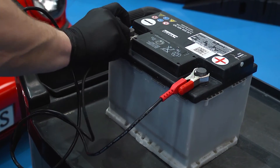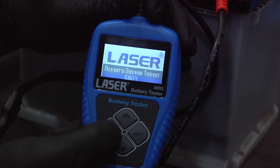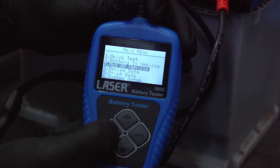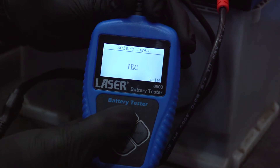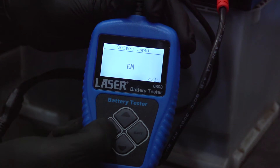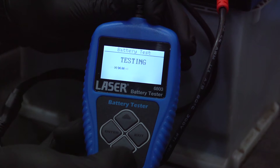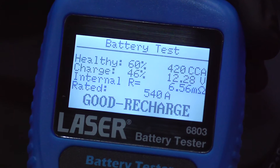You can also test a battery on the bench. Get the battery details off the label, then simply select out of vehicle. Input the type of battery and then its capacity, and again a few seconds later the report will be displayed. This battery is in good condition — it just needs a recharge.